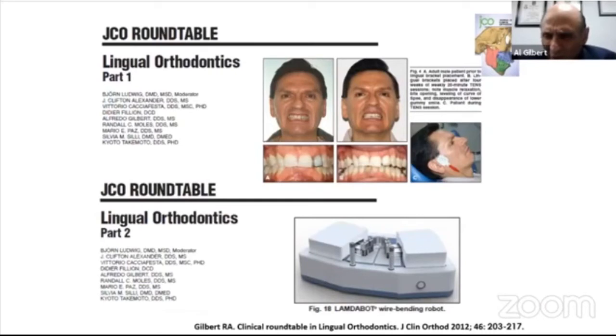But it is fair to mention that some journals followed up the development of the robot, and we opened the interest worldwide about robotics in the lingual technique. So the same magazine published two more articles analyzing the operation of my system.